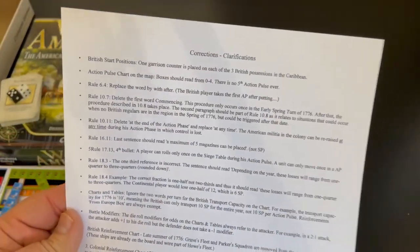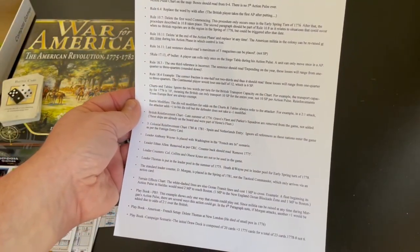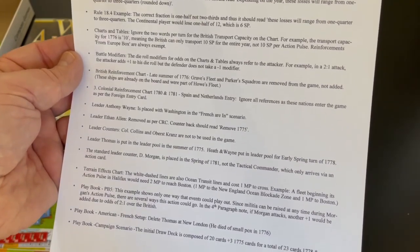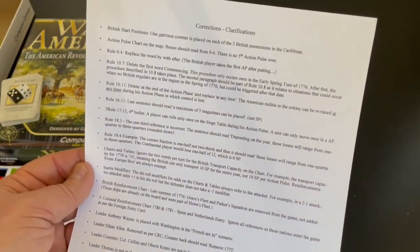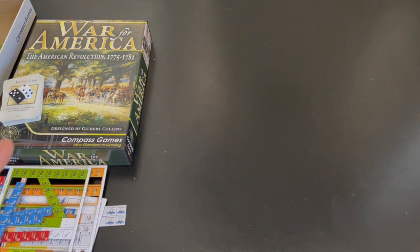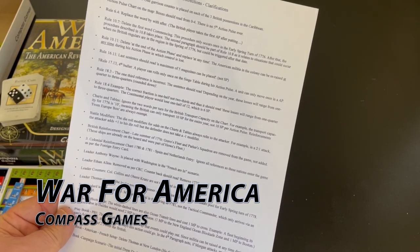At least they put in a list of corrections and clarifications. For a huge game like this, there are about 20 errors give or take — some minor, some fairly major, some are setup issues, some are counter errors that you can't correct without physically correcting the counters. I appreciate that they included this so I can play correctly, but I'll just never understand it. Did only one person review these? Did two or three people not go over them? I guess that's the one thing I don't understand.